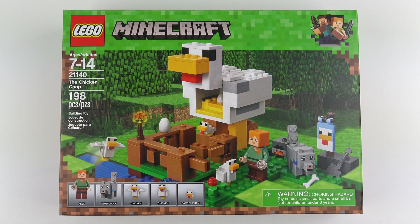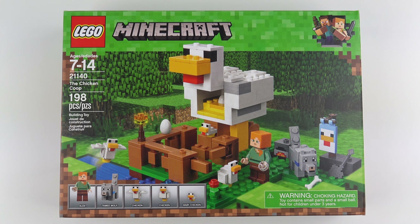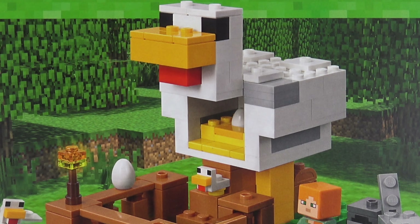Hi LEGO fans! I don't often review LEGO Minecraft sets and to be honest the last one I reviewed was pretty terrible. But LEGO have just released some new sets for 2018 and when I saw this I just had to get it. I mean it's got a massive chicken on the front.